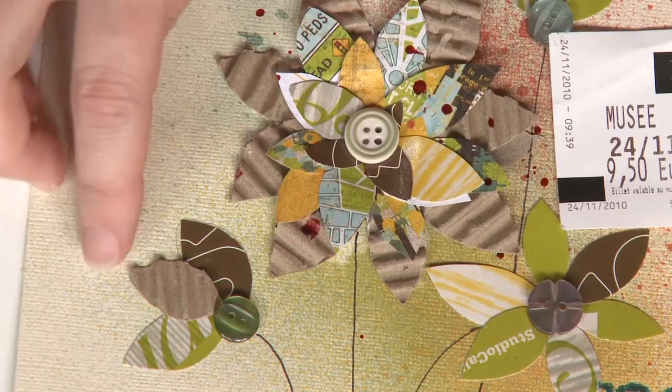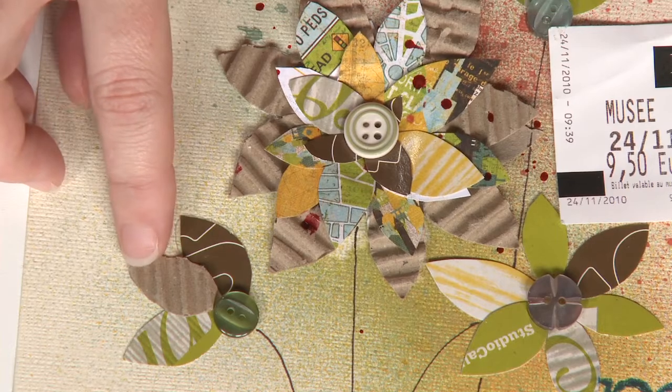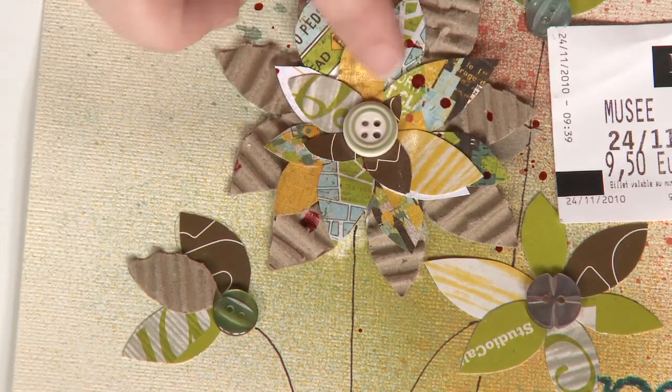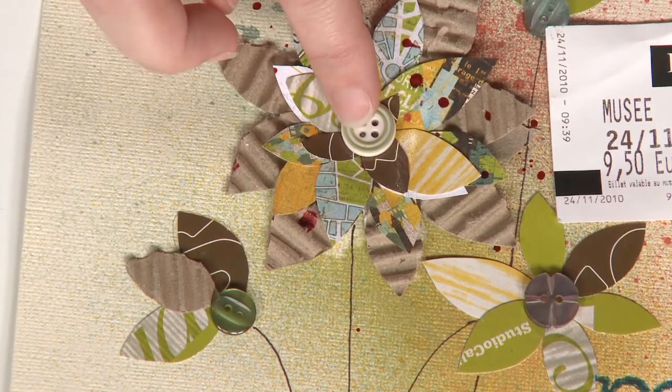Then you can make any shape that you like. Here we just cut leaves out of the cardboard for the base of our flowers, and then we also hand cut petals to layer on top of those, adding a button in the center to make our flower.